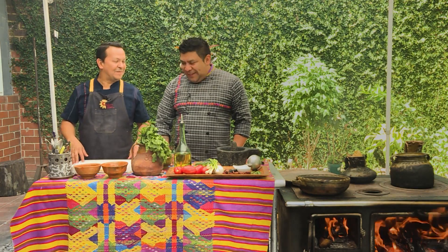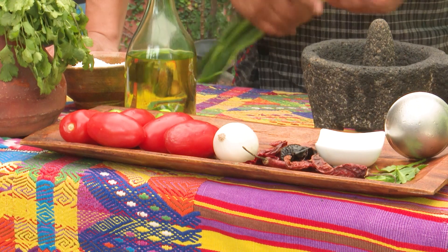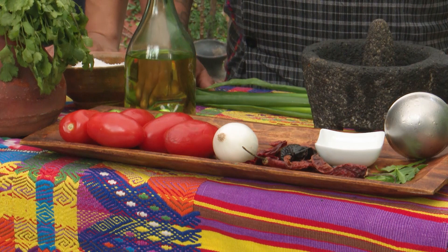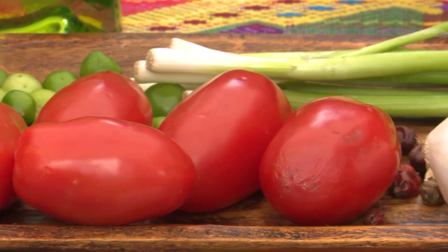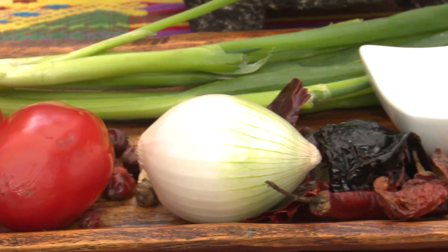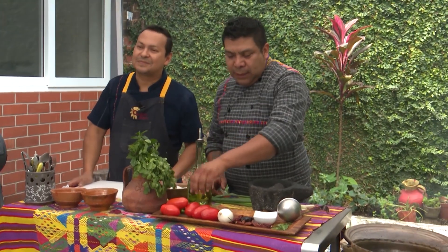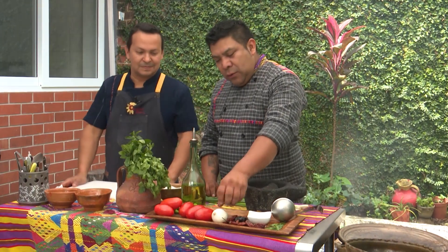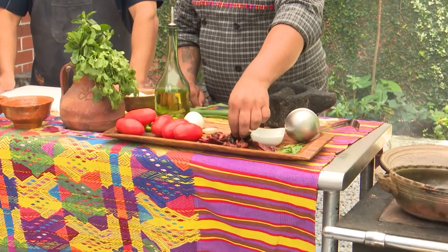Hola, ¿cómo estás? ¿Qué vamos a preparar el día de hoy continuando aquí con nuestra cocina ceremonial? Creo que por los ingredientes que se ven, un delicioso kak'ik — es un caldazo. Tenemos acá tomate, miltomate, ajo, cebolla, y por supuesto no puede faltar el chile cobanero, ya que este platillo es originario de Cobán y es picantito. Un caldo delicioso.